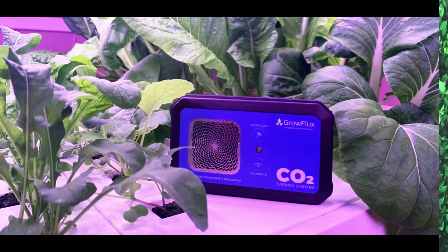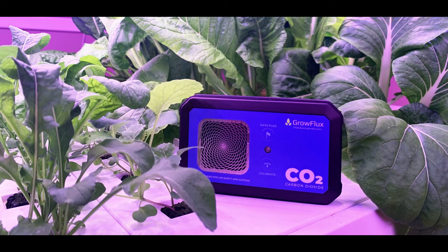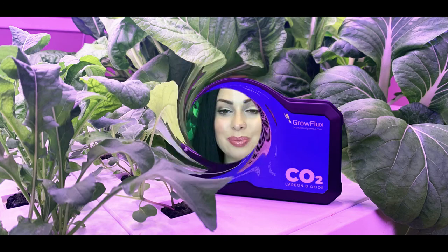Feedback like Dave's is what drives CO2 Meter in its innovative approach to continually advance and further our technologies and solutions for those in the agriculture fields. The GrowFlux microclimate CO2 sensor will only continue to become a go-to CO2 solution for agriculture customers worldwide.